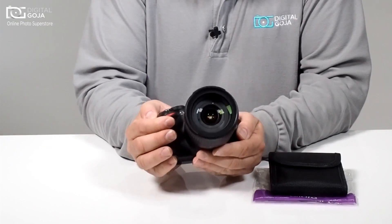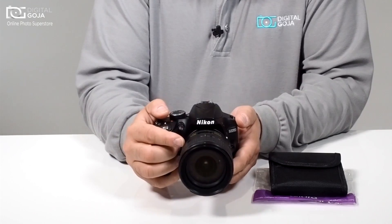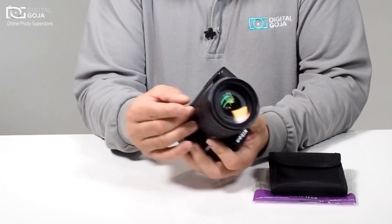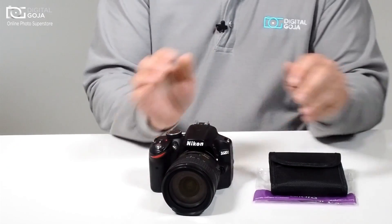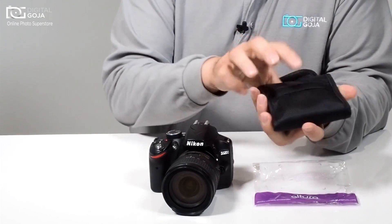Here I happen to have a D3200 and the lens on here is an 18-70DX zoom — this is my more popular lens for all around shooting. So I have to look somewhere and right on the bottom it says 67mm diameter, so I choose the 67mm diameter Altura Professional Filter Kit.